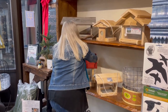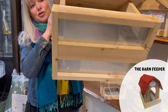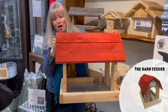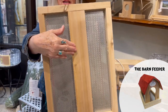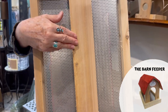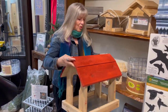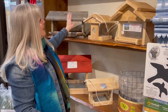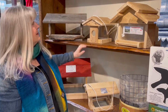The other type of platform feeders we have is the barn. It too has the same features of holes in the bottom so your seed can stay dry. On the bottom is wood, so you would put a flange on there and put it on the top of your pole. We do have different ones — some in barn board and cedar — that could also go on your pole system.